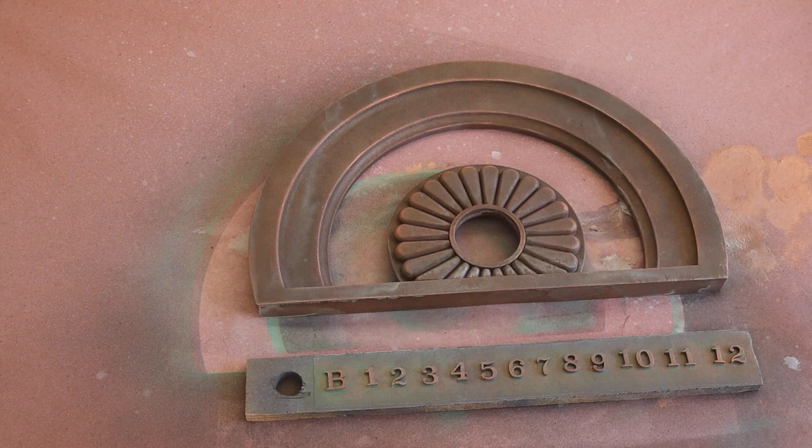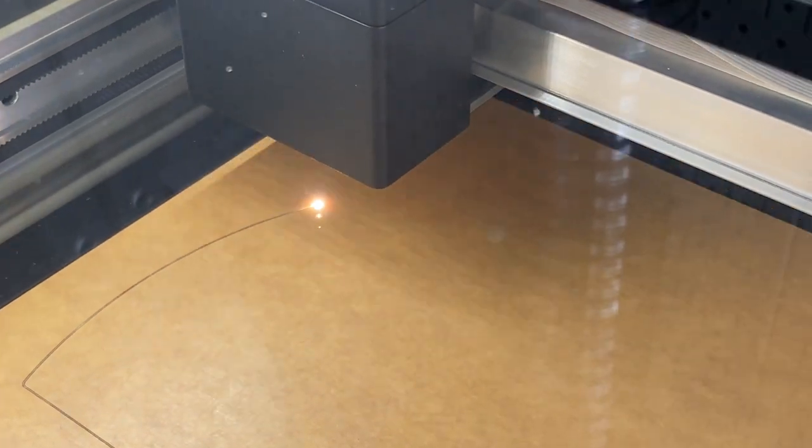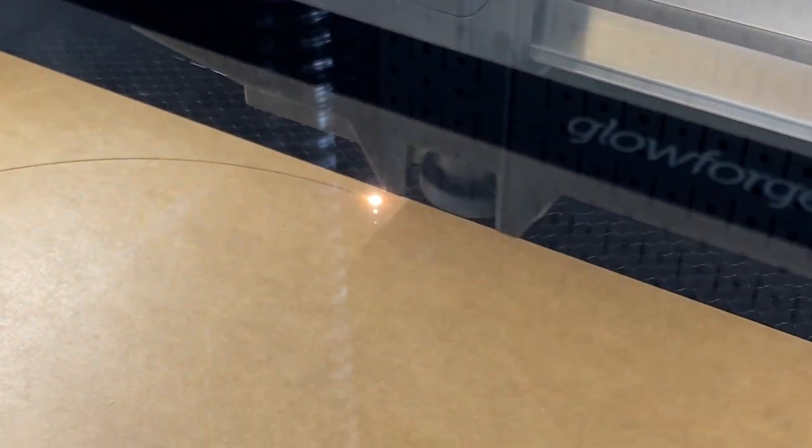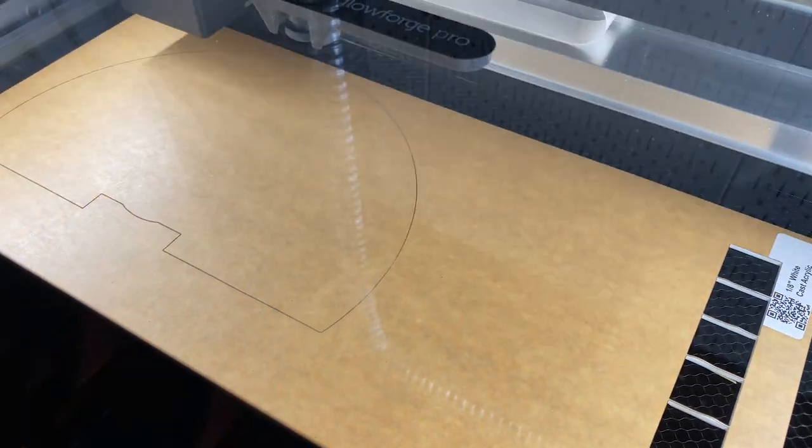With the dial taken care of, it was time to power up the Glowforge once again and cut out the back panel. In the ride, this section is backlit, so I chose to do this out of white acrylic, which was painted off camera in a creamy yellow color to match my reference photo.